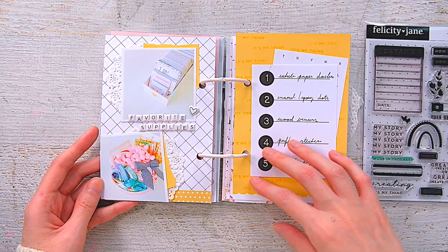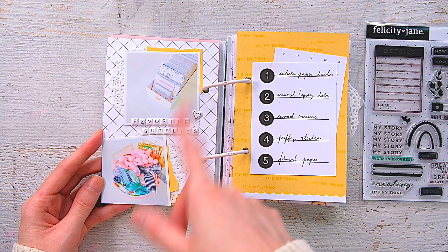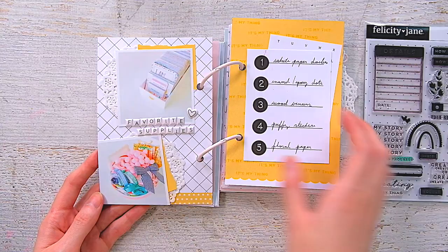This spread uses one of the journaling cards that had a list of one through five, and I decided to use it to document my favorite supplies in scrapbooking. Over here, I used some photos I already had printed of my supplies in little containers. I used the little essential mini alphas to write 'favorite supplies.' This little heart is from the Denise kit, and the papers are from Julia. I made it a little off-center, going for a graphic look while keeping both photos on this page.